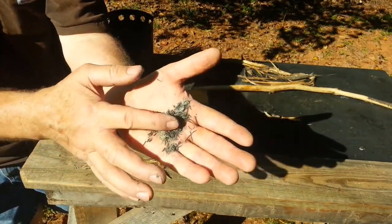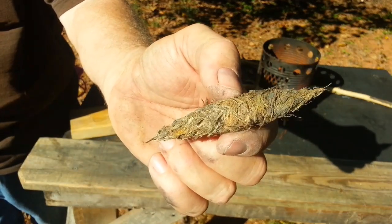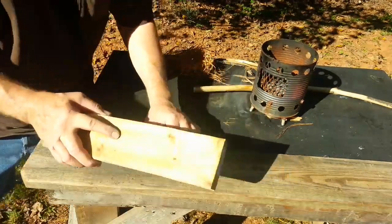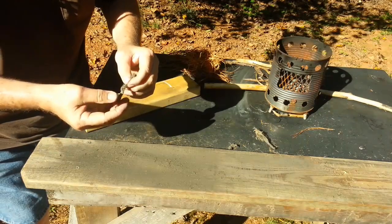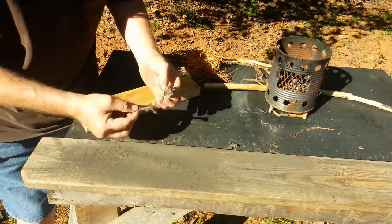You can tell those are pine needle ashes. It looks like a mess, doesn't it? You know what? It's not going to work.